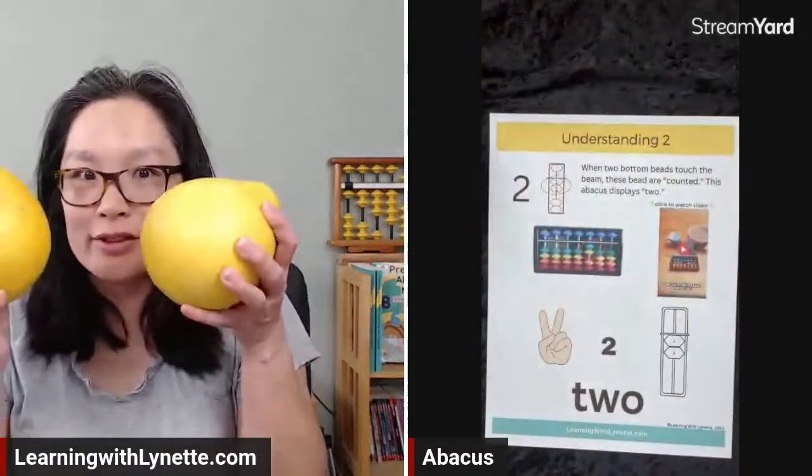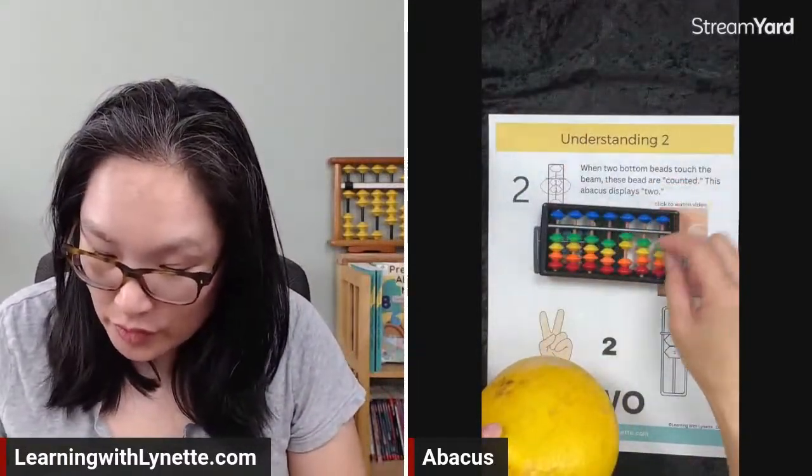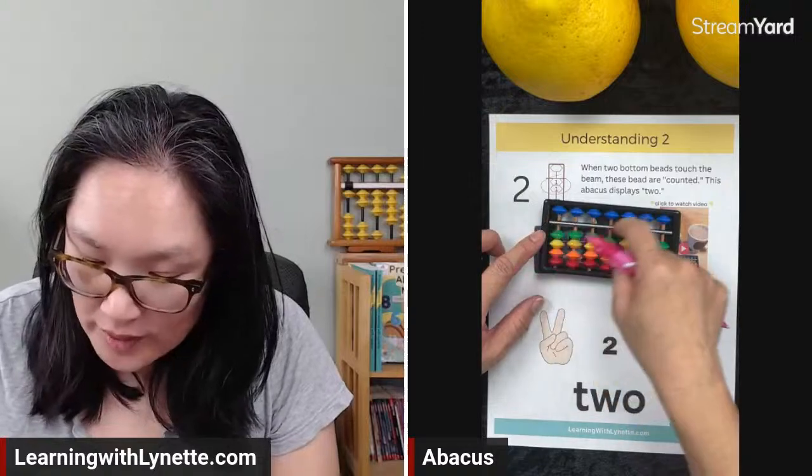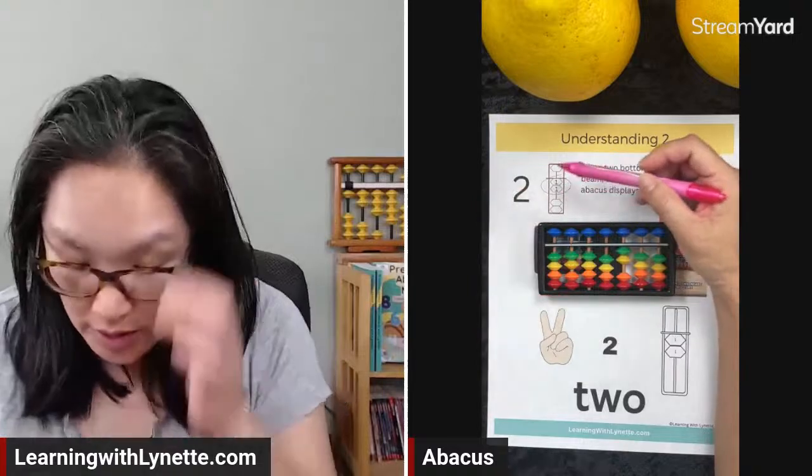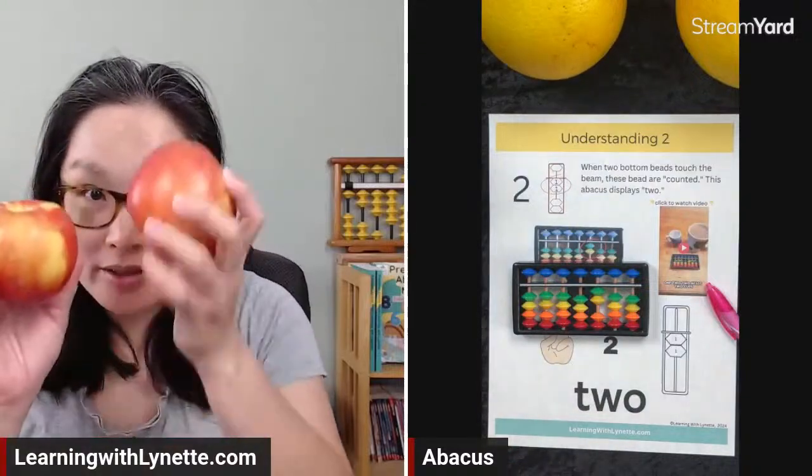Now we're going to talk about the number two. Just like two grapefruits — one, two. So on the abacus, one, two — two on the abacus. When two bottom beads touch the beam, they're in the safe zone. This is what the abacus displays for two. Notice it's one, two — just like the number two. And here's a video of the number two: two apples, two apples, one, two.